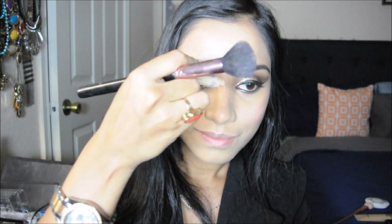Next it's time to highlight. I'm using the Statement Skin crayon highlighting crayon and applying it on the apples of my cheeks — it's so easy to apply and I love the result. I'm also highlighting my nose and blending everything with the blusher brush.